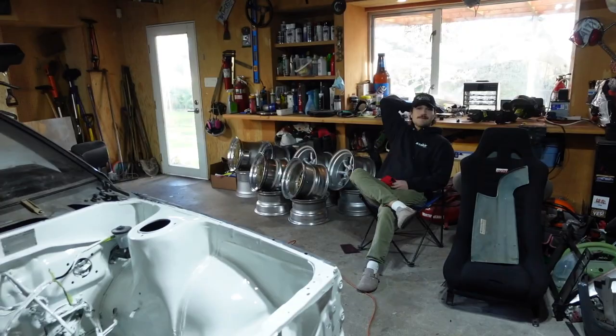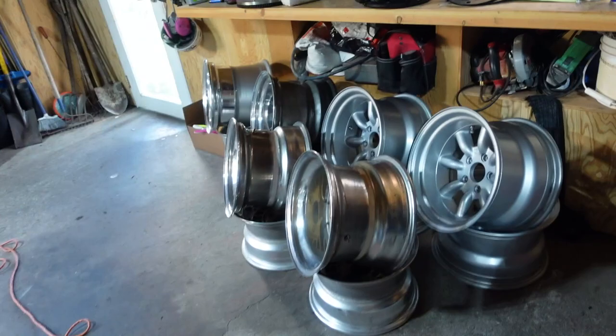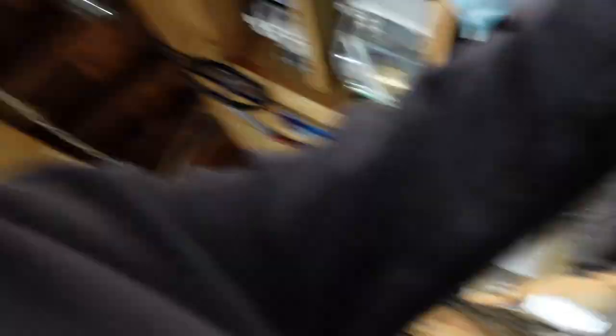Some people devil-wrap the header — don't do that. It's so race car, but it's not a race car. It's stupid because it traps heat in and it's gonna crack your headers because it doesn't let the heat dissipate. So we're gonna take that off and probably give it a spray with some flame-proof coating — we're gonna use the Ignifuge Trace high-temperature silica ceramic coating.